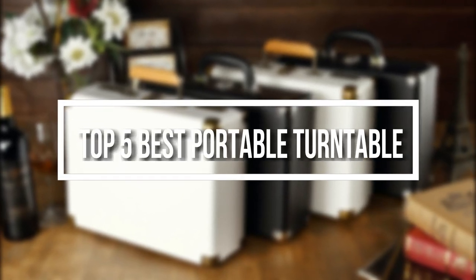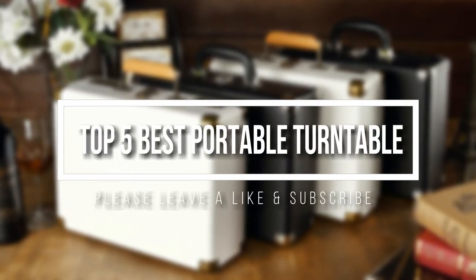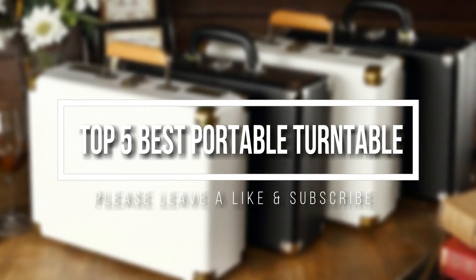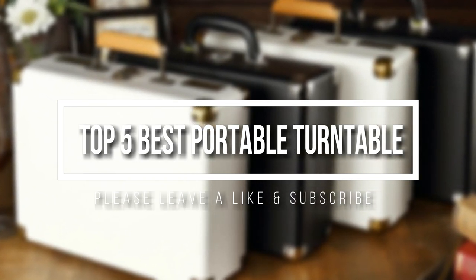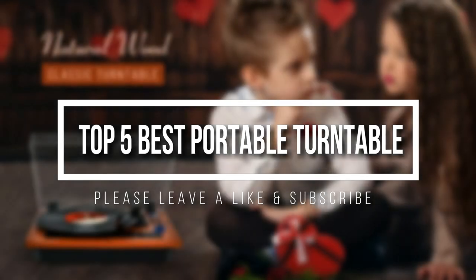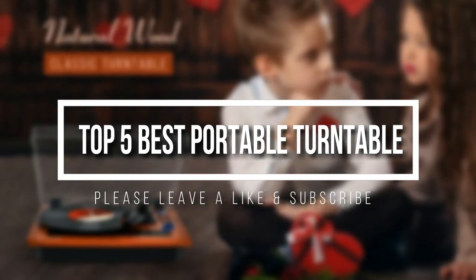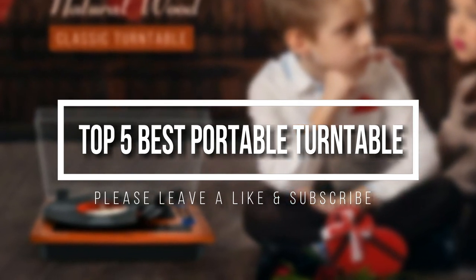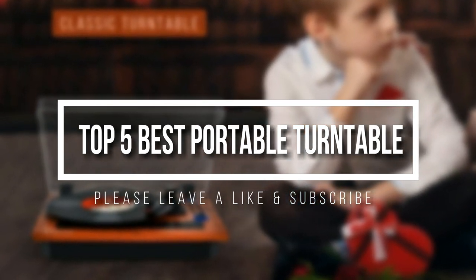Welcome everyone. Today's video, we are going to check out the top 5 best portable turntables. I try to list them based on their price, quality, durability, and more. If you want to see the price and find out more information about these turntables, you can check out the description.